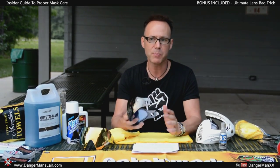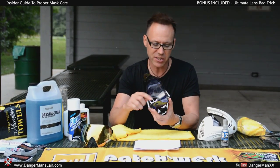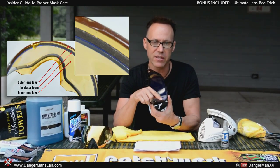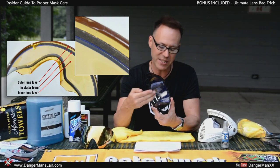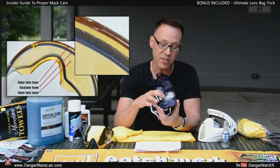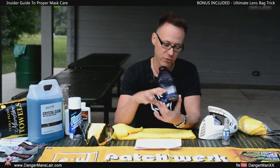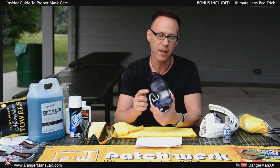Before we get to the cleaning process, let me tell you more about polycarbonate lenses. Most of your expensive lenses are going to be dual-paned — meaning there's an insulating layer on the inside of the lens. There's a little foam insulator, and on the inside there's a secondary layer, which is like a vinyl plastic. It's very, very fragile, so you can't push on it too hard or you can destroy it. You also want to use your microfiber on the inside as well.